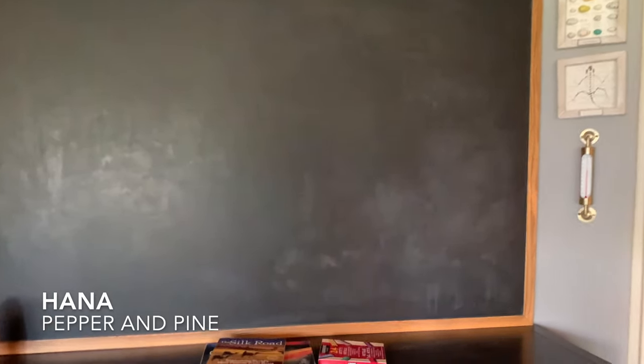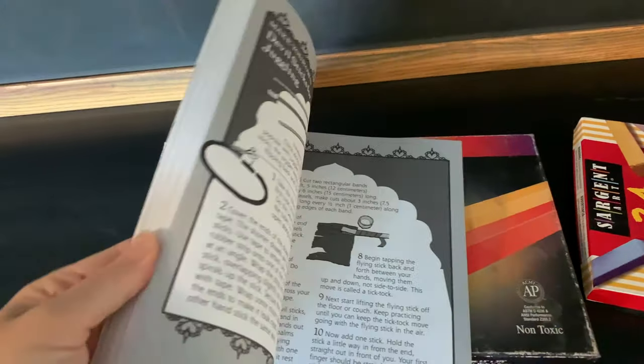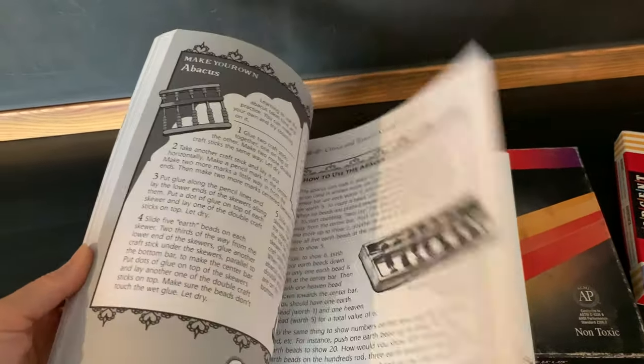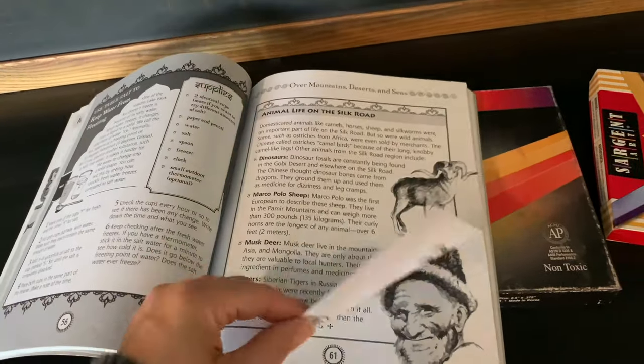Hi everybody, my name is Hannah and this is Pepper and Pine. I have a chalk drawing to share with you today. We are in the middle of our Silk Road unit and I'm using this book by Kathy Ciceri called The Silk Road: Explore the World's Most Famous Trade Route for inspiration for today's chalk drawing.